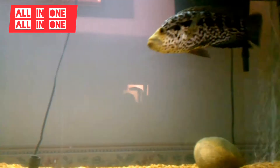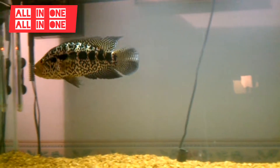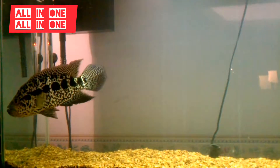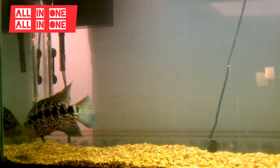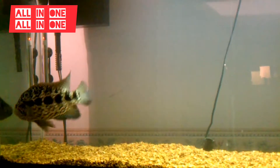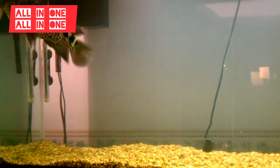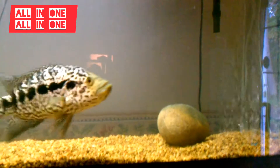I'll just keep checking, make sure all my parameters are okay. It seems like he's pretty happy. A little rock in one of my old tanks.